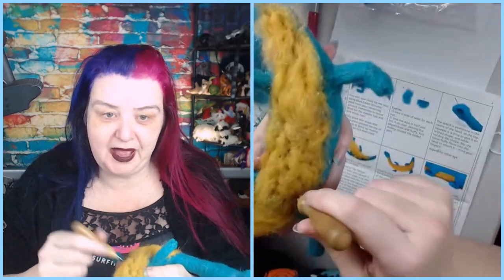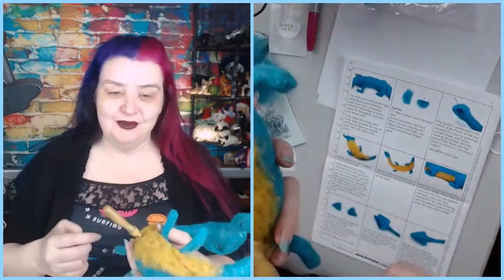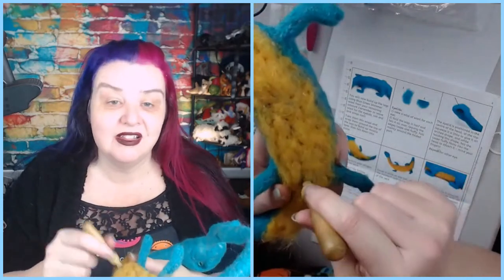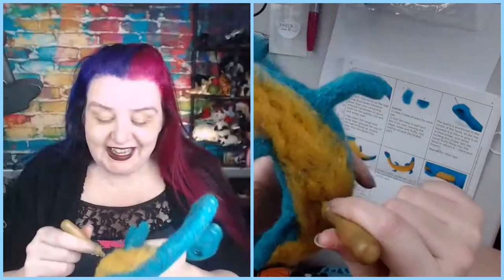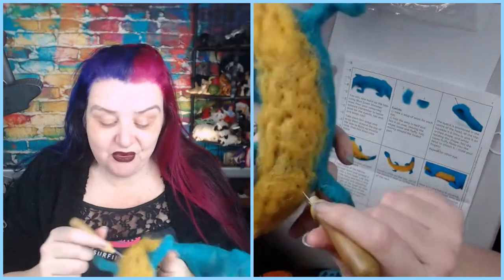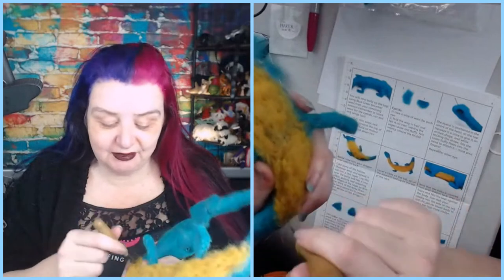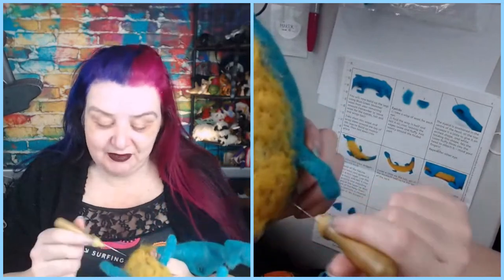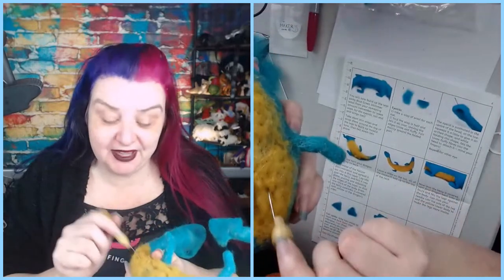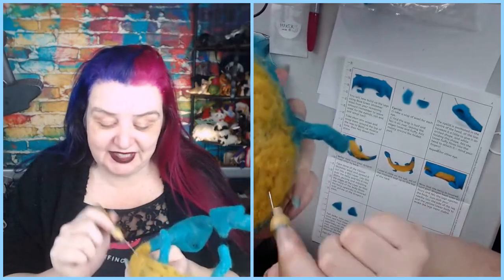I want to thank everybody who's been putting their dragons onto Pam Duffy's Crafty Friends group - I still can't seem to change the name to Pam Duffy's Crafty Clan. Thank you all for lightening up my week with dragons - it doesn't have to be needle felted, we've seen all sorts of dragons. Any kind of dragons I'm up for. It's been really awesome to see all your different dragons this week - keep them coming, definitely a month of seeing dragon sculptures.